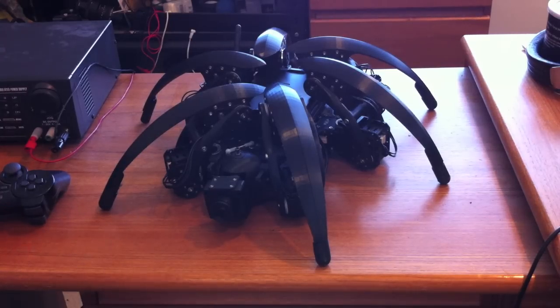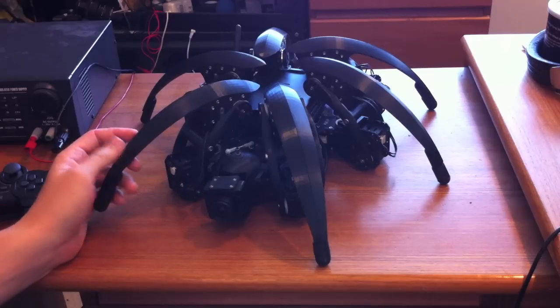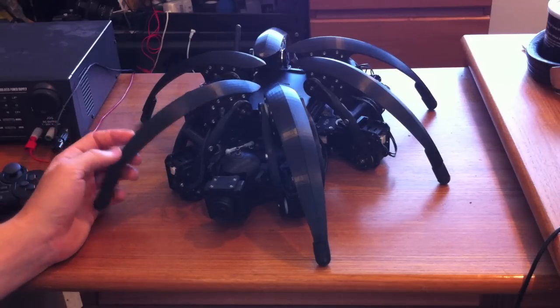I wanted to show a little demo of the current state of the hexapod. This one is named Dimitri. There are a couple of updates to it. First of all, this is designed to be made out of aluminum. I used a 3D printer and made it black, so some of the parts are a little bit hard to see.